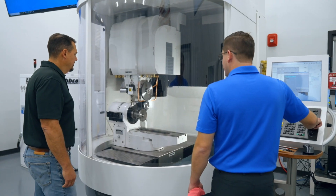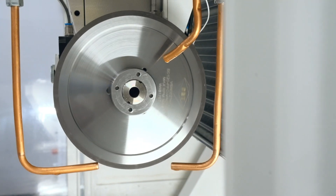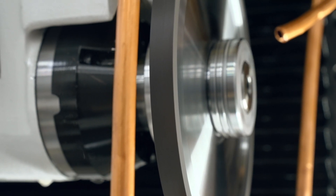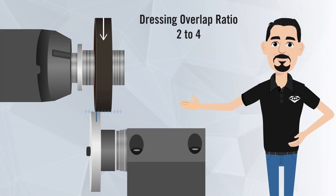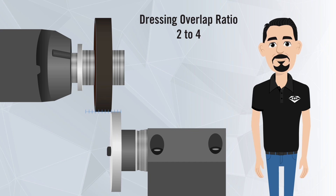For the traverse rotary diamond dresser, overlap ratio refers to how quickly it traverses the face of the wheel to generate the profile and sharpen the wheel. For every revolution of the grinding wheel, the diamond roll needs to move a specific amount so you don't get an overlap where the dresser is dwelling in the same spot for too long. For a vitrified CBN wheel, the recommended overlap ratio is 2 to 4, meaning that the diamond roll should only be in one location between 2 and 4 revolutions of the wheel.